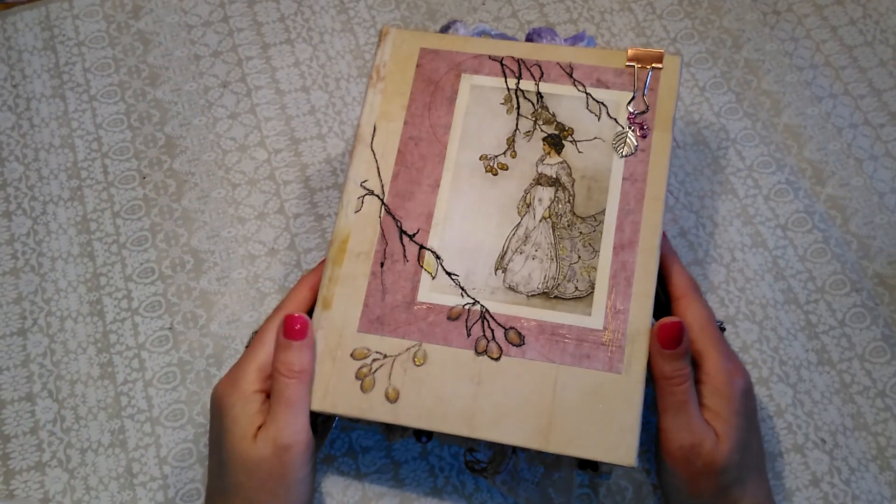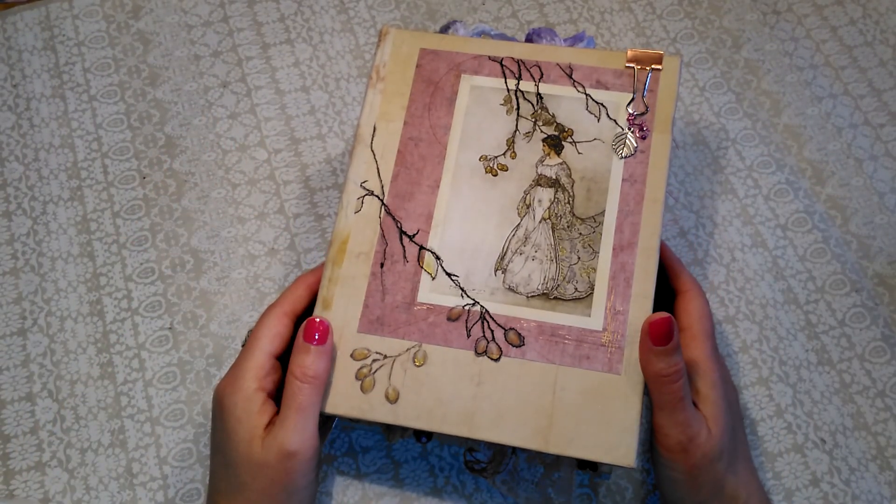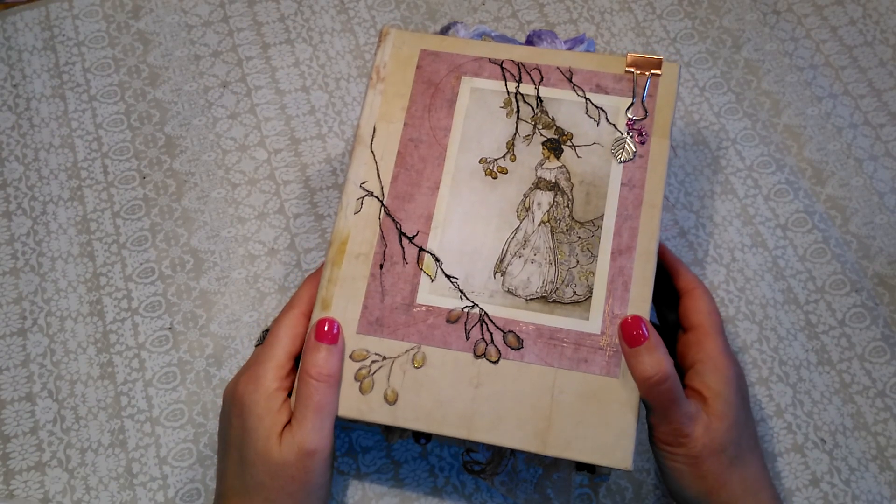Hello friends, I'm Zibid and I'm here to show you another handmade journal.